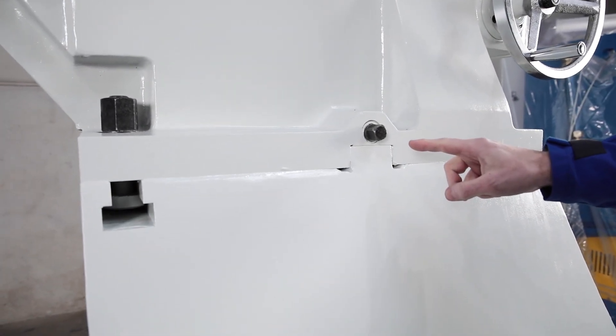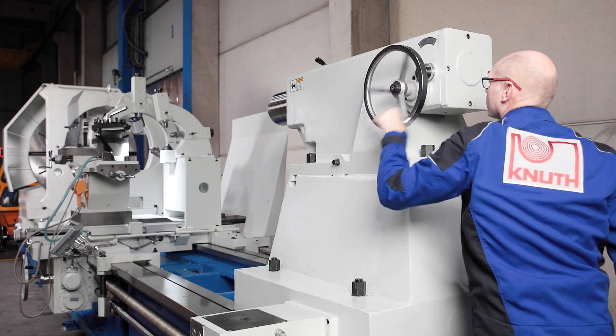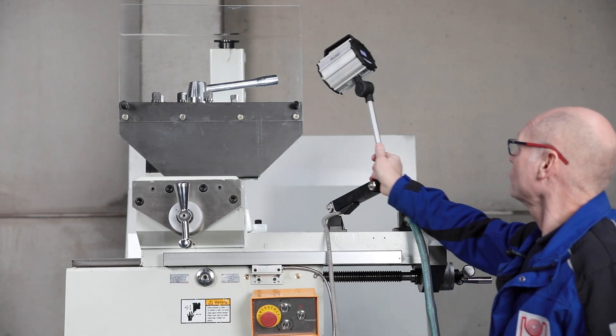Radial and axial alignment is also possible. The quill stroke can also be moved via a reduction gear for more force during the clamping process. The LED lighting ensures good visibility and safety during machining.